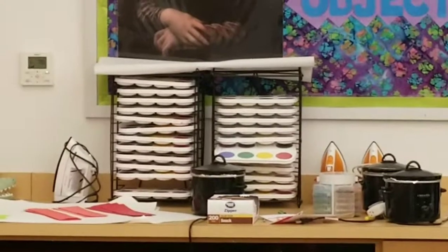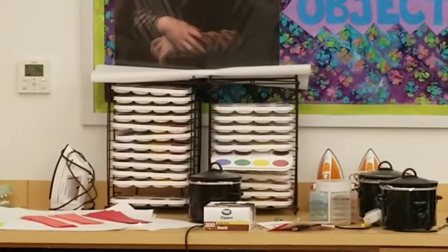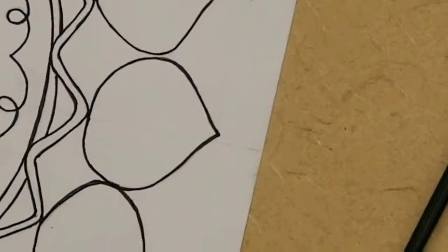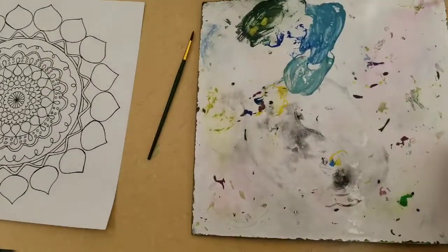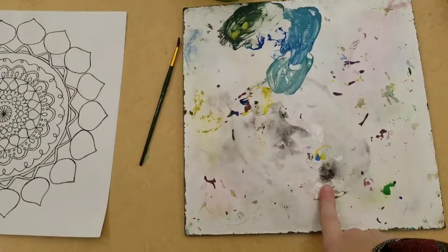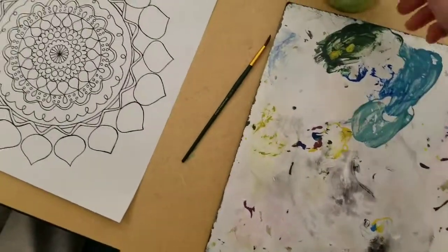There's the paint trays — just grab one per table to share. You're also going to need a paint brush, a palette that you can share at your table between two people, and a cup of water.